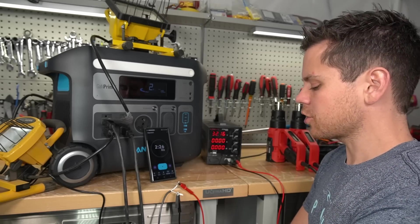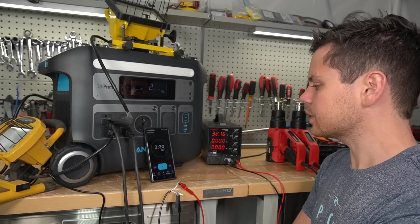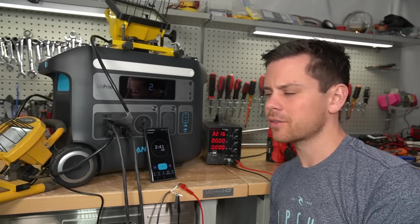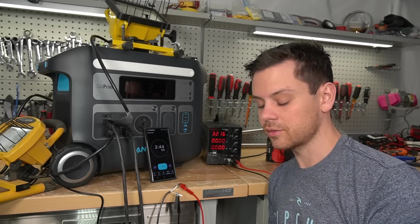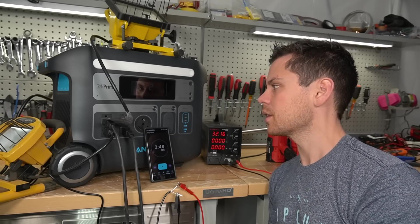There's a switch — it either charges off of solar or it charges off of AC. I wonder if you can do both at the same time. That would be a downside if you can't, but it technically makes sense for the market that's buying this. They're either going to be charging it for the weekend backup or they're going to be using it with solar only.